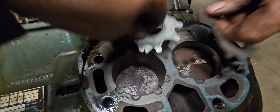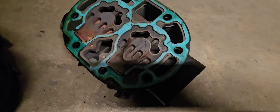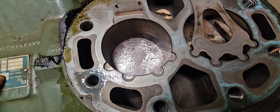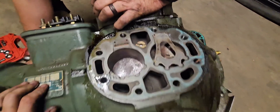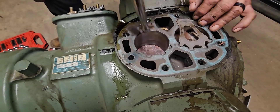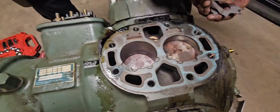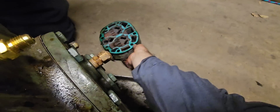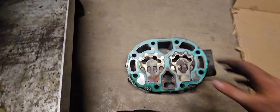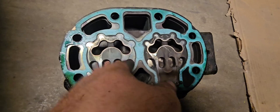Got some signs of overheating in here for sure — look at the heads, they're like baked. That's definitely signs of overheating. I wonder if these things even rotate. That one might be broke.